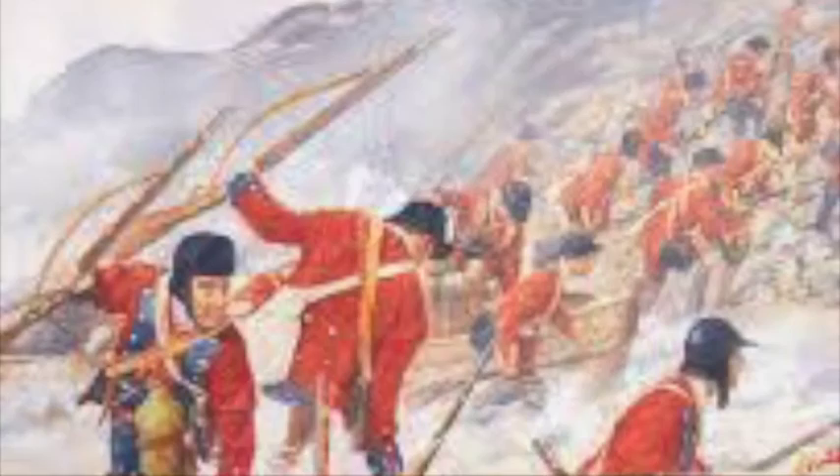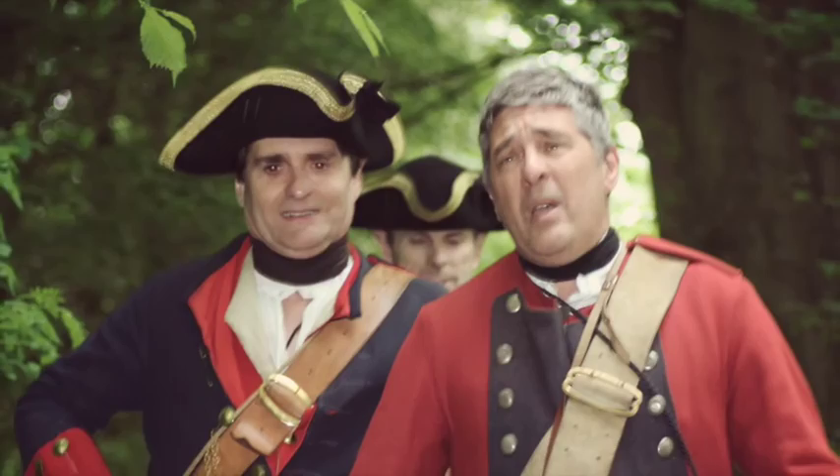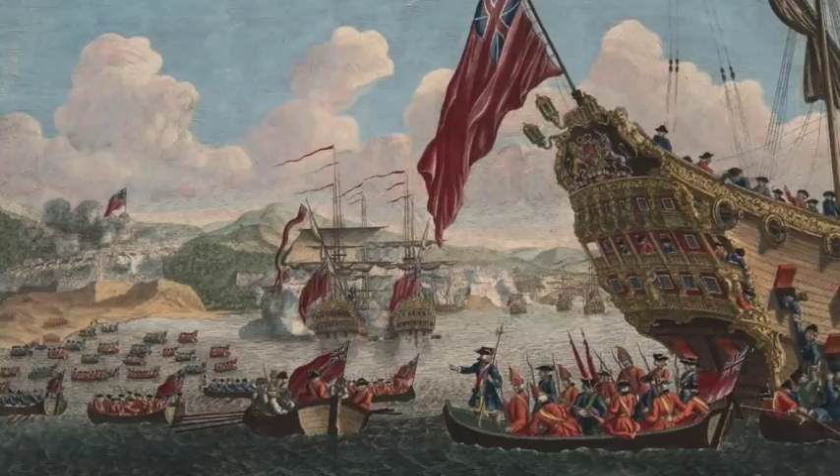The 60th was originally formed with four battalions, each of which would serve in some of the most significant campaigns of the French and Indian War. The 1st and 4th battalions would go with General Abercrombie up Lake Champlain in 1758, culminating in defeat at the hands of the French at Fort Carillon. The 2nd and 3rd battalions would go on to fight at the Battle of Louisbourg and under Wolfe at Quebec in 1759.